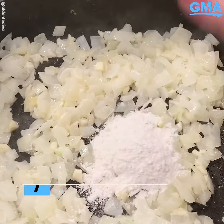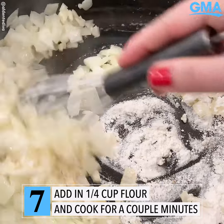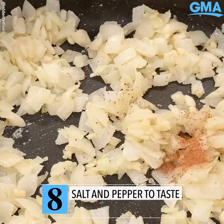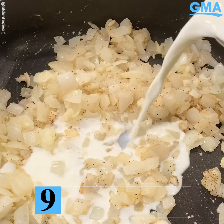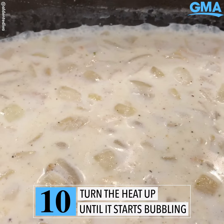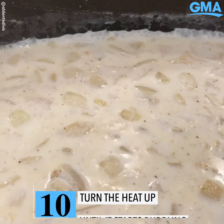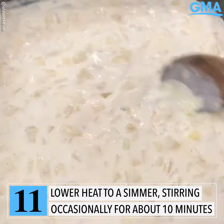Now it's time to add the flour in. Stir it in and cook it for a couple minutes — you just want to get that harsh flour taste out of there. Add the nutmeg, salt, and pepper. Give everything a good mix and slowly add the milk to it. Turn the heat up until you just start seeing bubbles form, then turn the heat down to a simmer, stirring occasionally. Cook it for about 10 minutes.